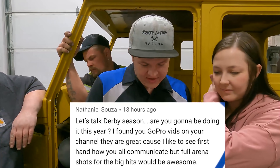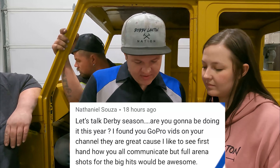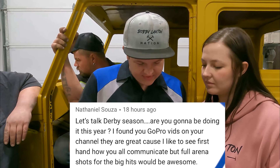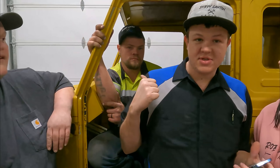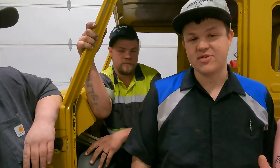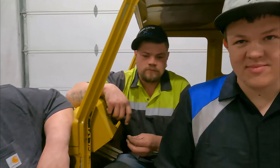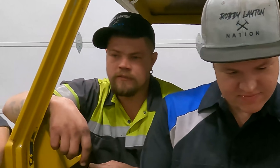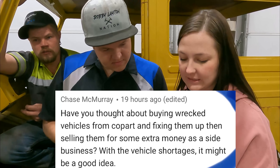Nathaniel Sausa asks: are you going to be doing derby season this year? I found your GoPro vids and they're great — firsthand communication is awesome, but full arena shots for the big hits would be great. The plan is to derby depending on how busy we are. Hillbilly's sole job used to be just building derby cars; he's graduated into the big leagues and is actually working on cars now. If we have time we'll do derby — we'll make time, we always have.